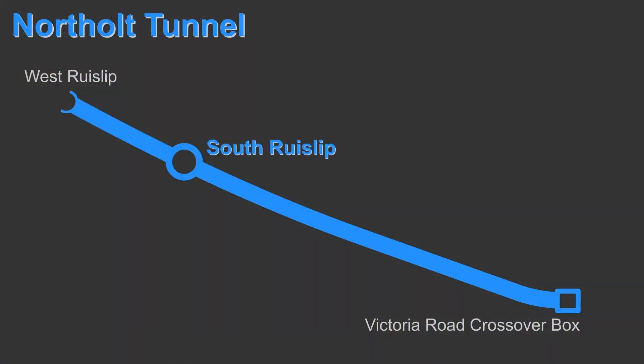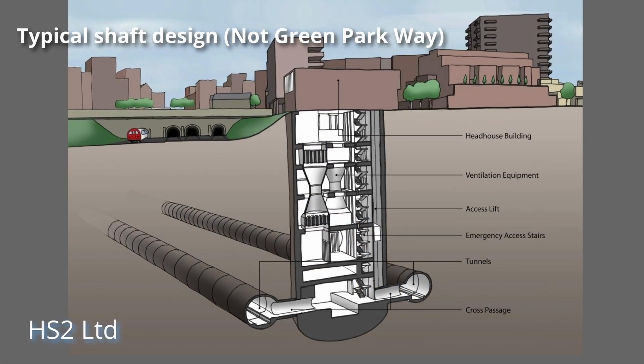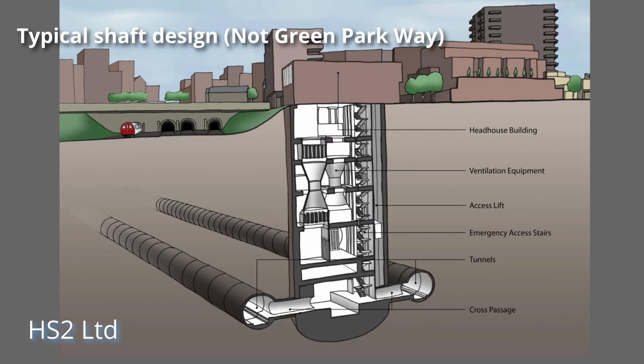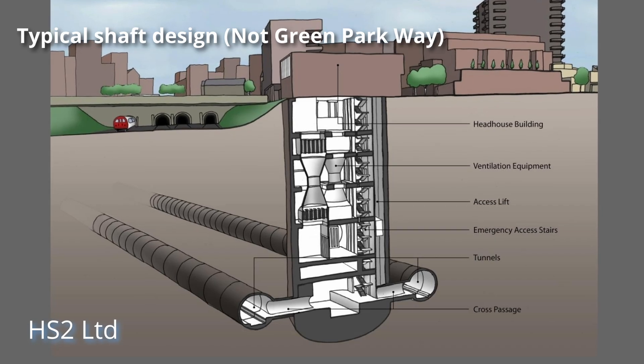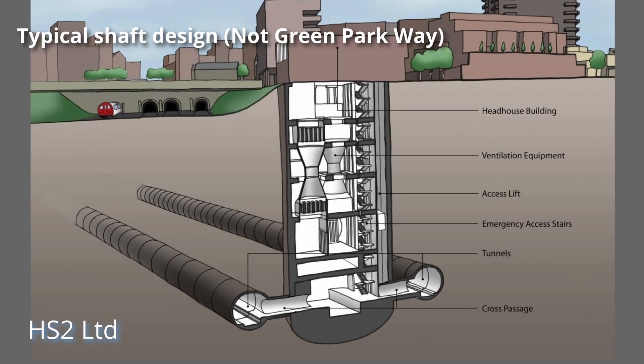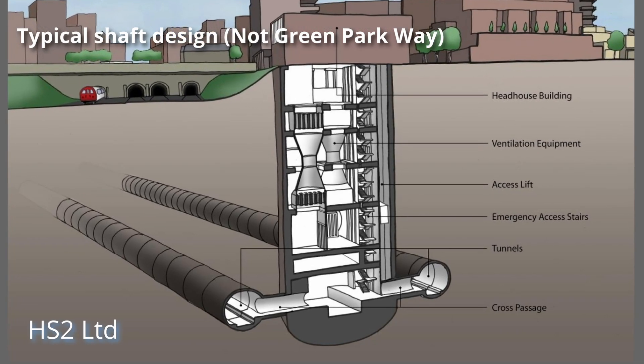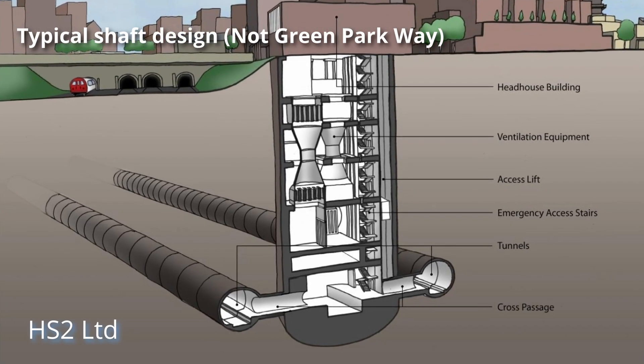The ventilation shaft at Greenford is one of four on the Norfolk Tunnel route, which will be used to balance air pressure as the trains pass through the tunnels, and they could also be used in emergencies to allow emergency service personnel to reach stranded trains. The shafts could potentially be used by passengers in the unlikely event of an emergency, but it's more likely that passengers would use the cross passages within the tunnels to reach safety if a train failed or if there's an emergency.